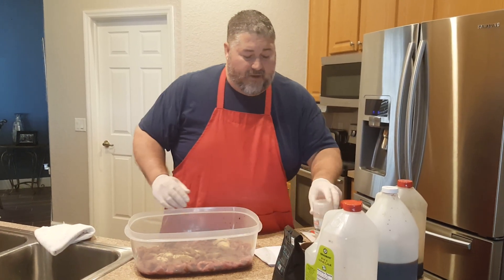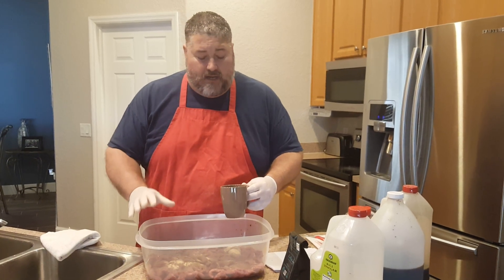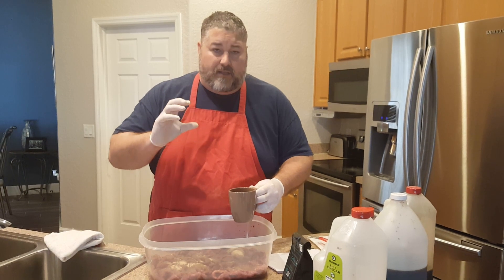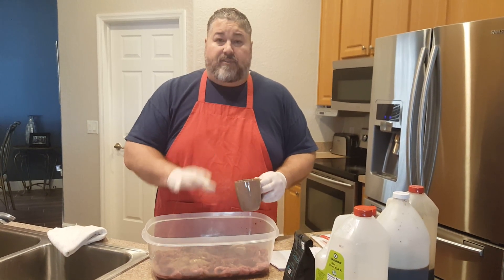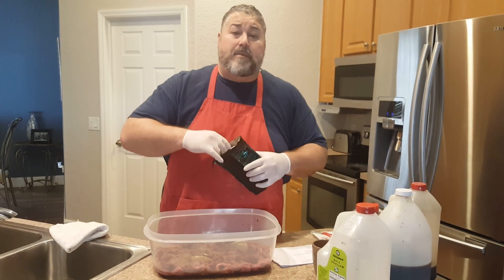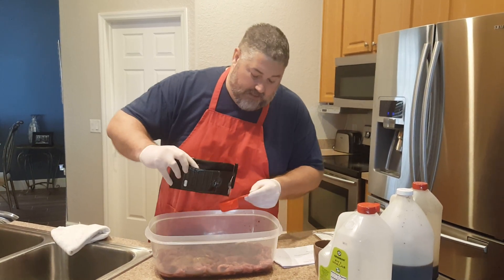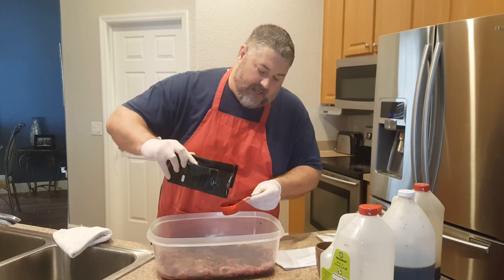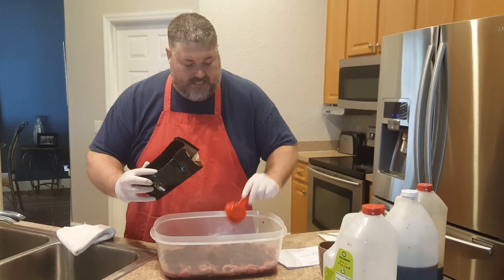Now we're going to get to the coffee part. This is brewed coffee — you want to get it to room temperature. It has water in it, which is why I'm going to use the rice wine vinegar. I'm going to add one half a cup of fresh brewed coffee. And now I'm going to put one-third a cup of CBD infused ground coffee in there to give it that nice coffee flavor.